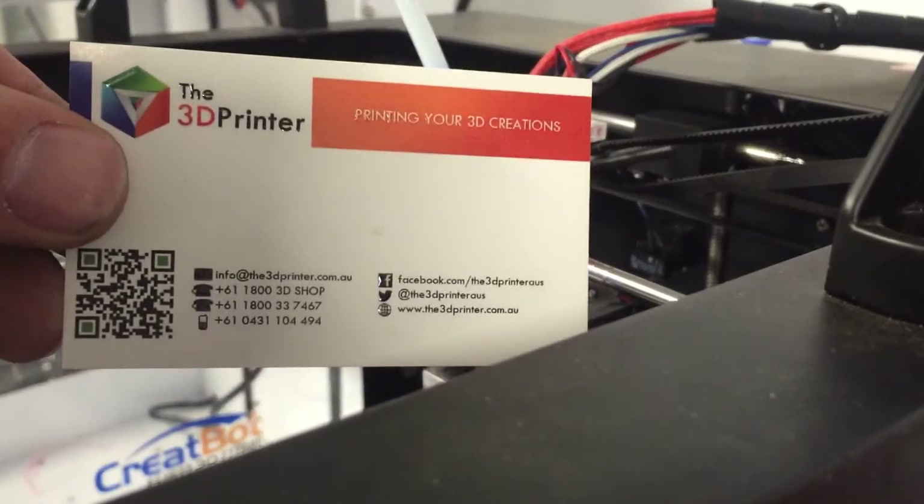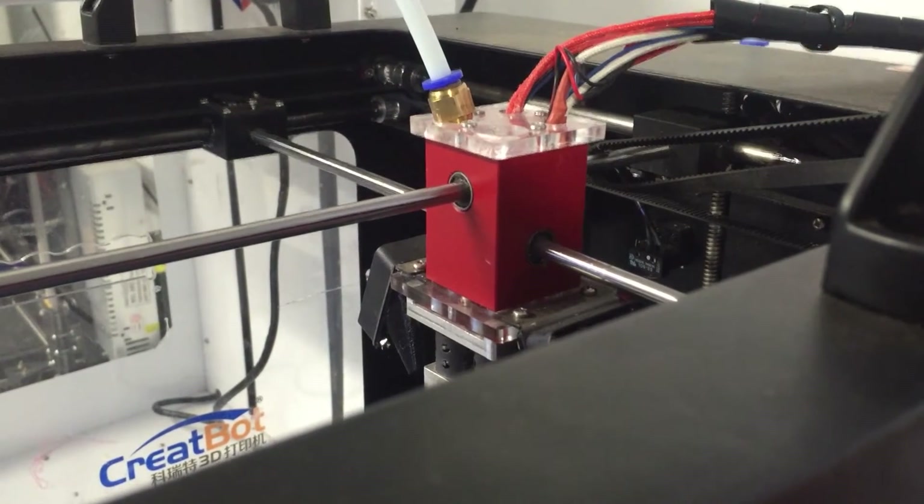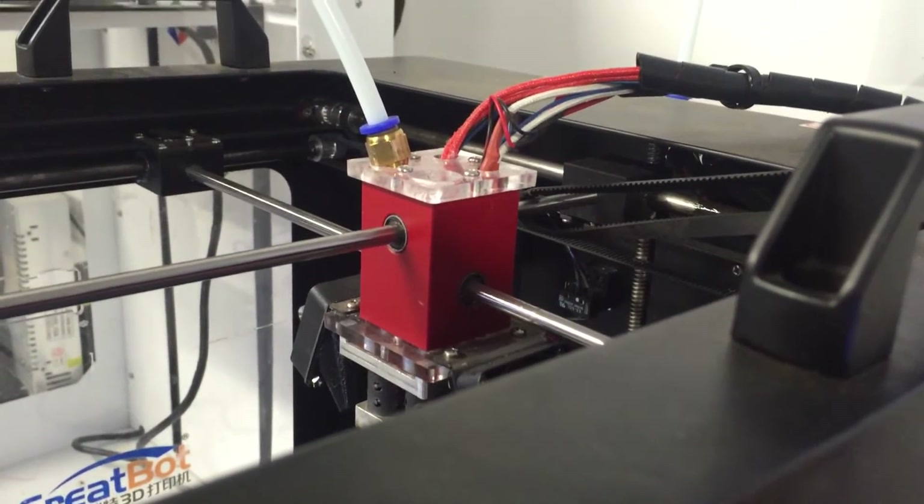Hello everyone, Dion from the 3D Printer. Just wanted to give you a quick guide on how to calibrate your CreateBot printer. Probably a good idea — we've found a few of the printers to be not calibrated properly in terms of the e-steps.